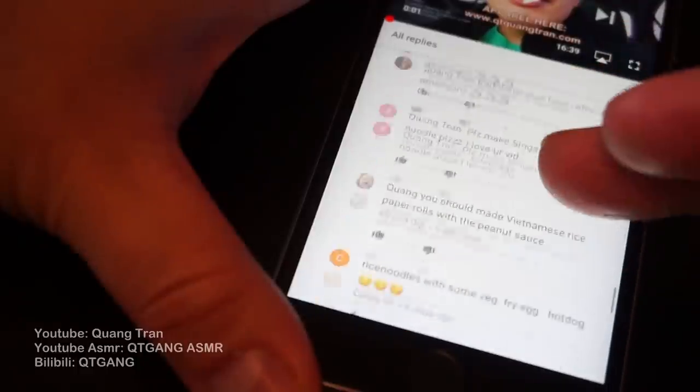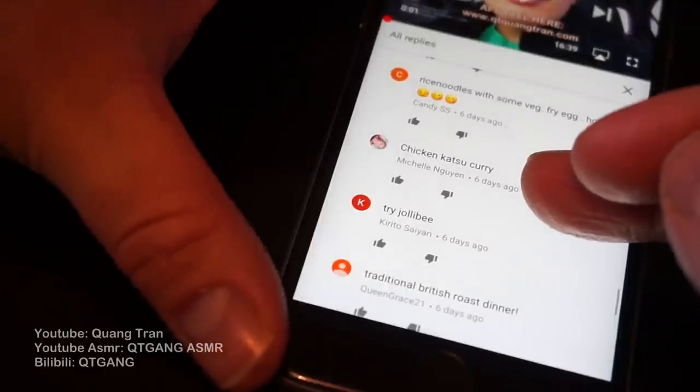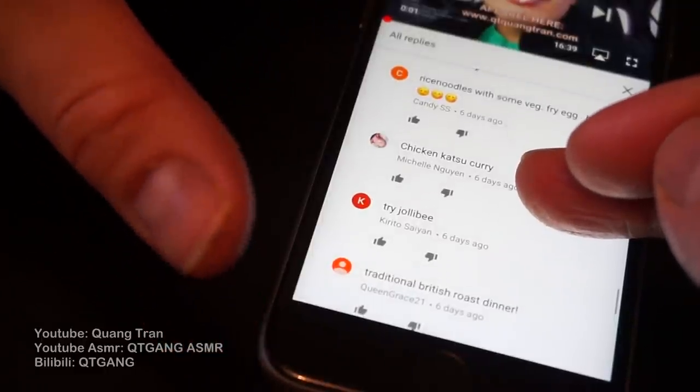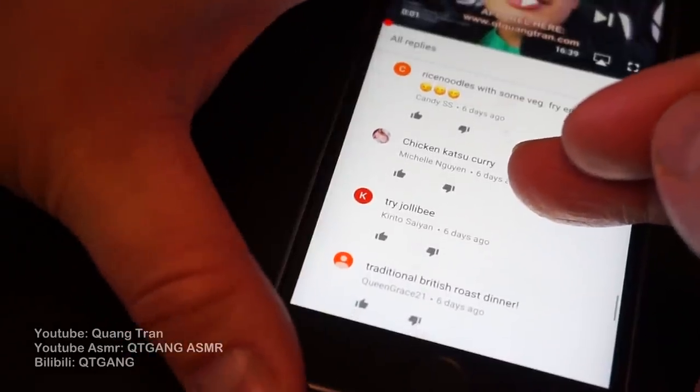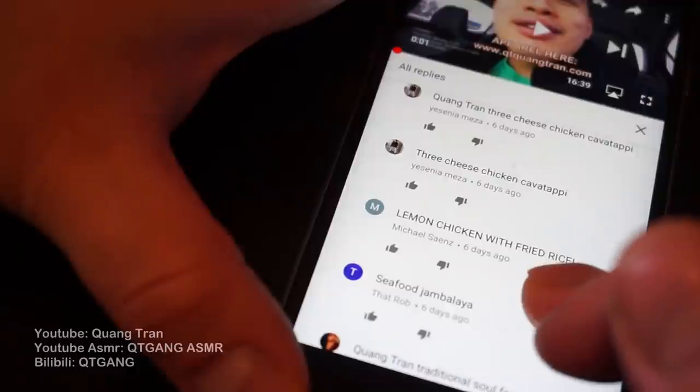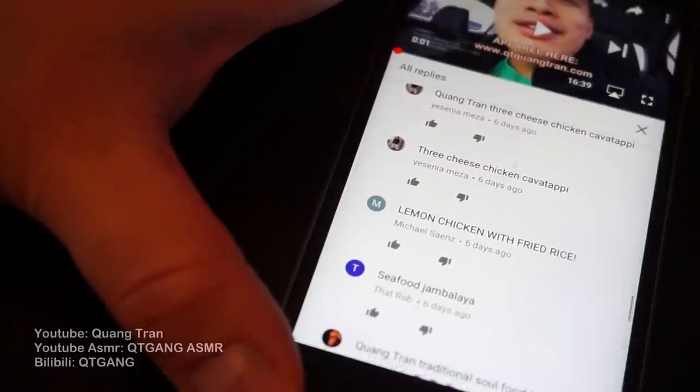Let's go somewhat into the middle — I feel like it's right here. Chicken katsu curry. I have made chicken katsu curry already, so if you guys just Google or YouTube 'chicken katsu curry QT' you'll find my video. So randomly draw one up: lemon chicken with fried rice from Michael Sands. Let's do it. Challenge accepted. Let's do this guys.